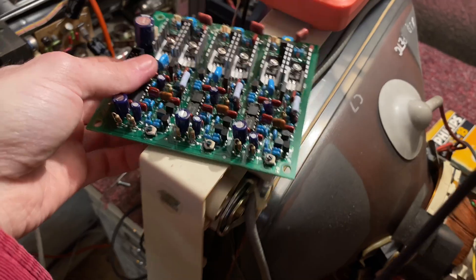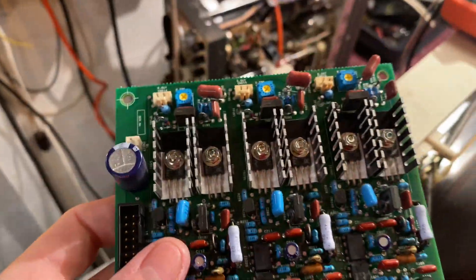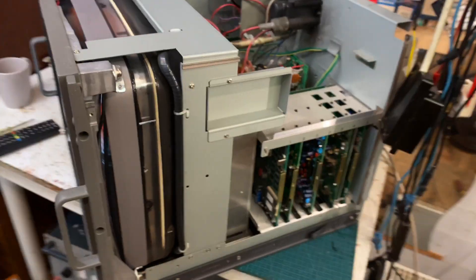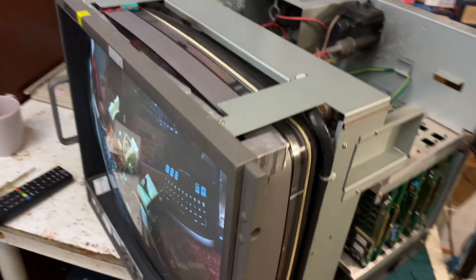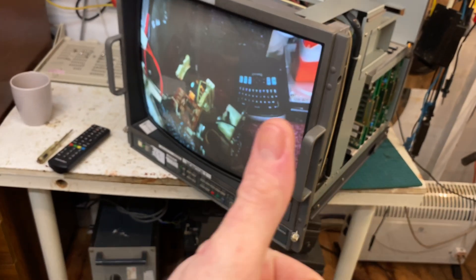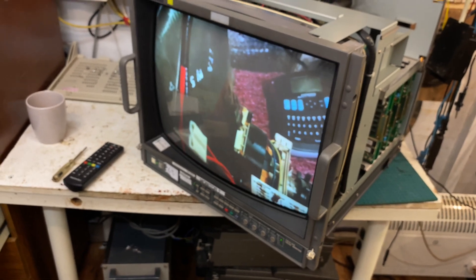Now you can either change the transistor to a common part — put the part number on eBay and just buy another one. Or if you're like me and you've got a broken one of these monitors, you can just rip the RGB drive board out of it, bang it in, and jobs are good — it's fully working again.